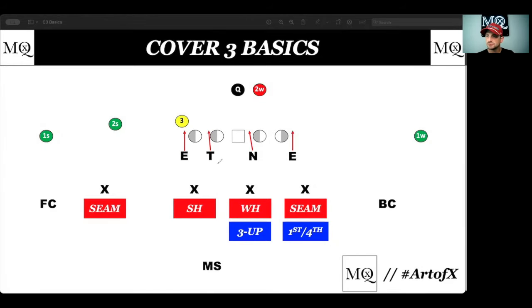I like to look at Cover 3 first from a three by one formation. I know most will teach it from a two by two — we'll get there — but I like a three by one because it sets up that vertical hook and why you have to have it.